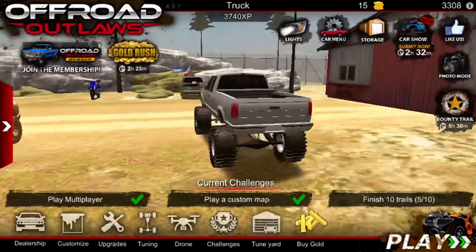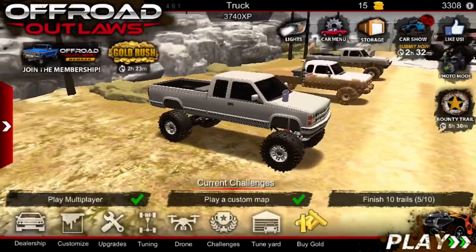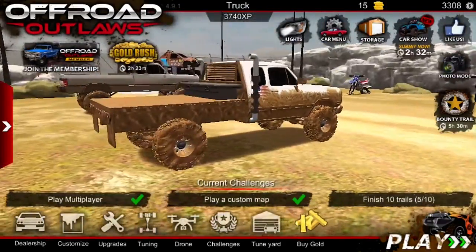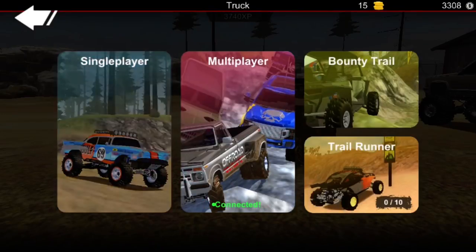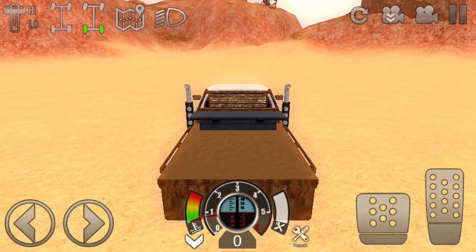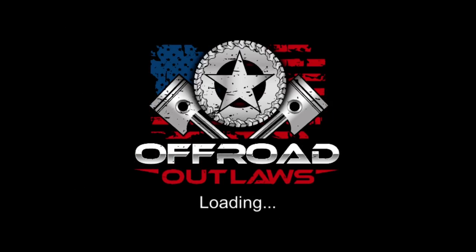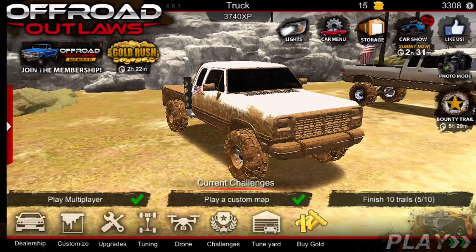I haven't made an Off-Road Outlaws video in a while, so today I'm going to be making one and I'm going to be building another truck. But first I need to go get some money — gotta turn my sound off.